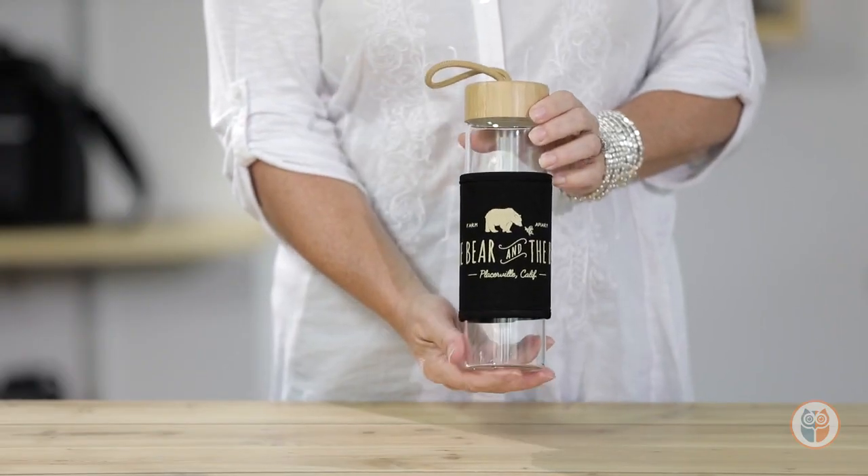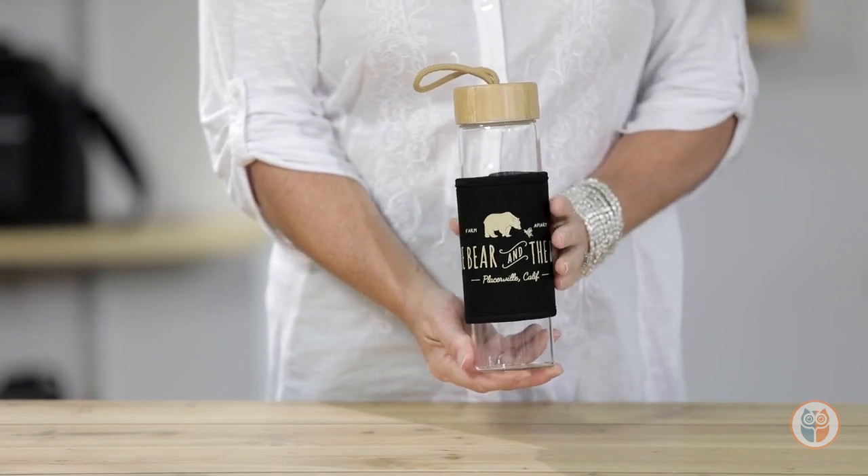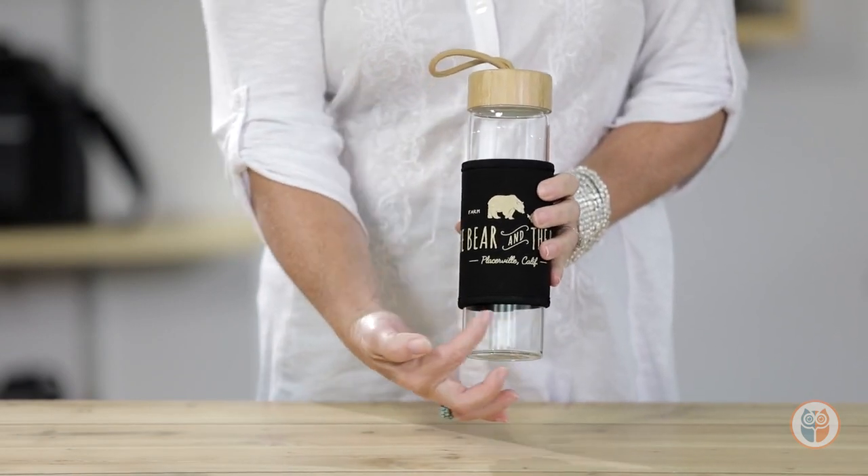The removable canvas sleeve protects your bottle, serves as a grip when drinking, and is an ideal location for showcasing your brand.